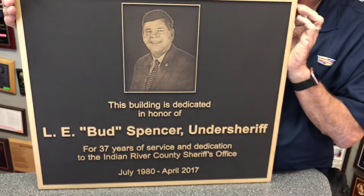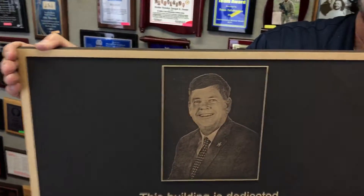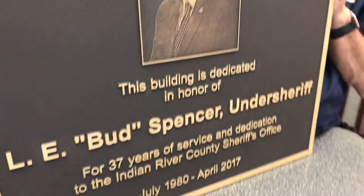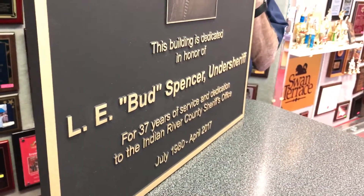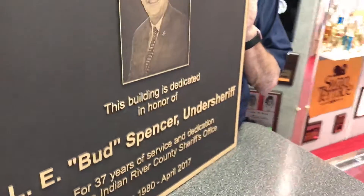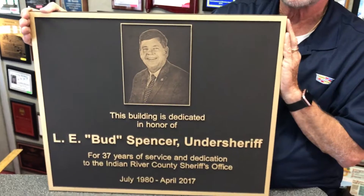This particular one we put a little border around the photo just to kind of separate it from the rest of the plaque and the wording. It has a single line raised border, and then you can see the natural bronze color letters. Remember, there's no art fees, no setup fees — you get free engraving.